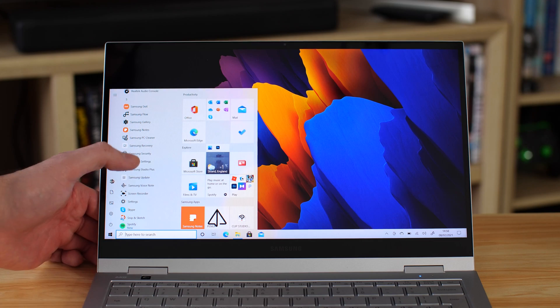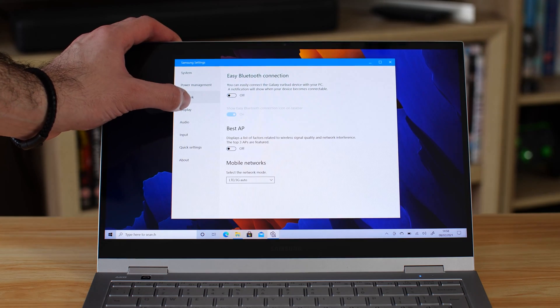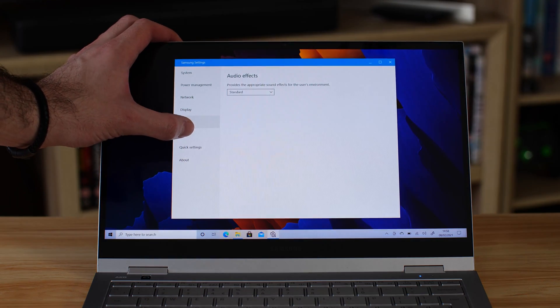The laptop comes with its usual array of Samsung pre-installs — including its own settings options for battery health, clean-up software, and more. All actually quite useful stuff.